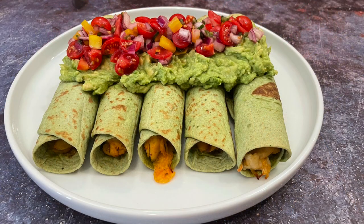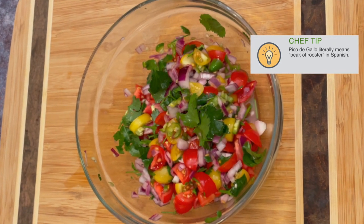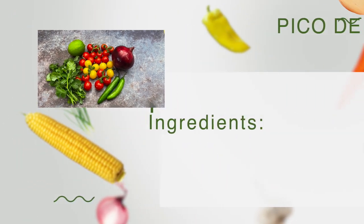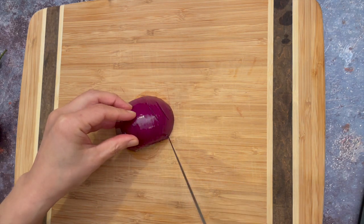Taquitos are usually served with guacamole and pico de gallo. Pico de gallo is a kind of salsa and uses fresh raw ingredients such as tomatoes, peppers, cilantro, onions, etc. It's very important to use fresh ingredients for this dish.